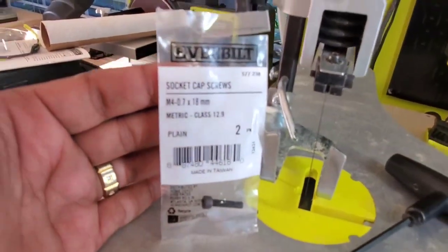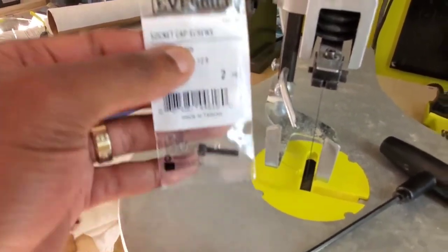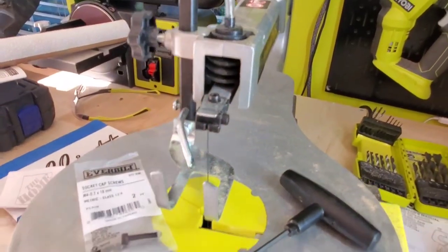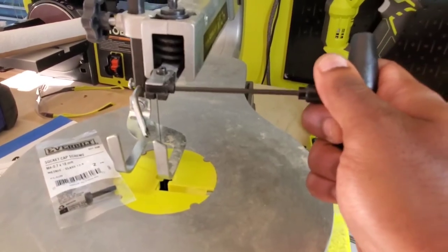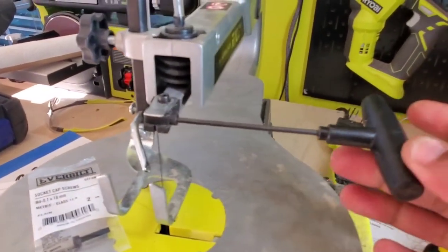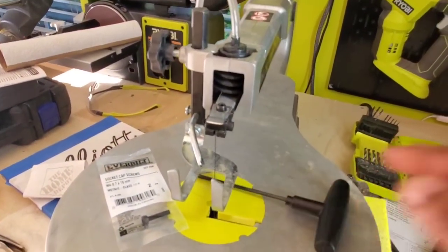They're the M4.7, 18 millimeter metric. Get a pack of these — a pack of two was like a dollar and eight cents. The screw fits exactly there, and the same exact tool that Ryobi gives you fits in, but this is just a higher quality screw that won't strip out and allows you to put the tension on it.